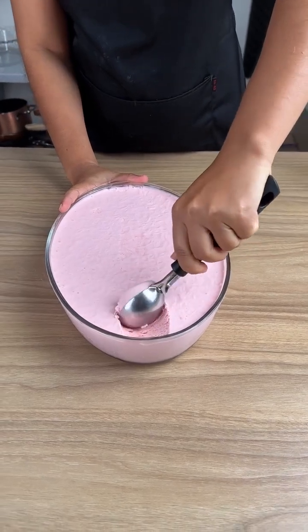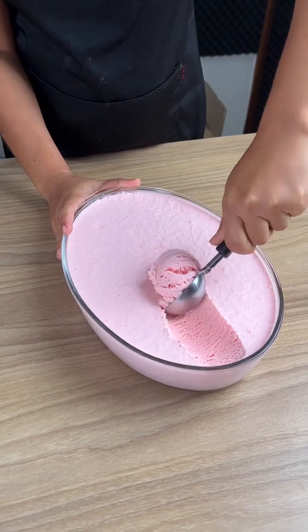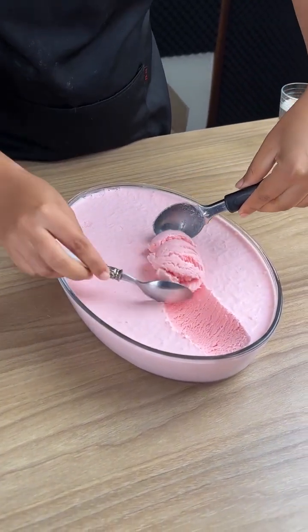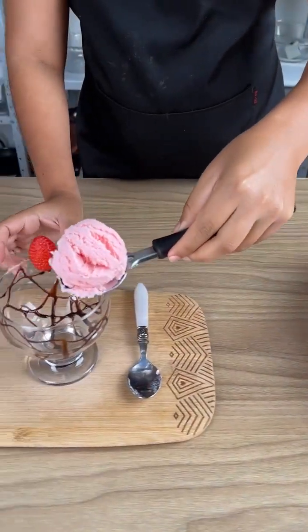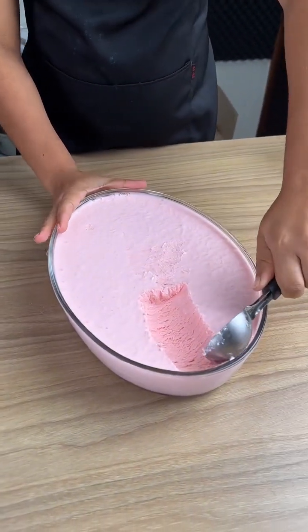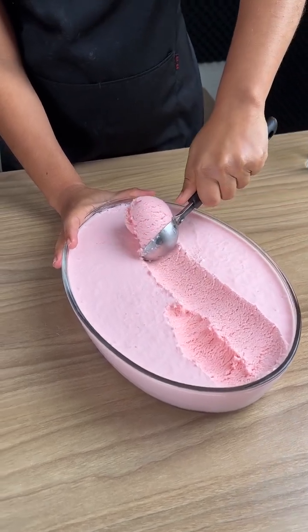Shall we try it? Wow, this ice cream is super creamy. The taste is definitely going to surprise you. I highly recommend making this recipe at home — it's so easy and so good. Serve it up in a bowl and you can add some chocolate syrup or some fresh strawberries.